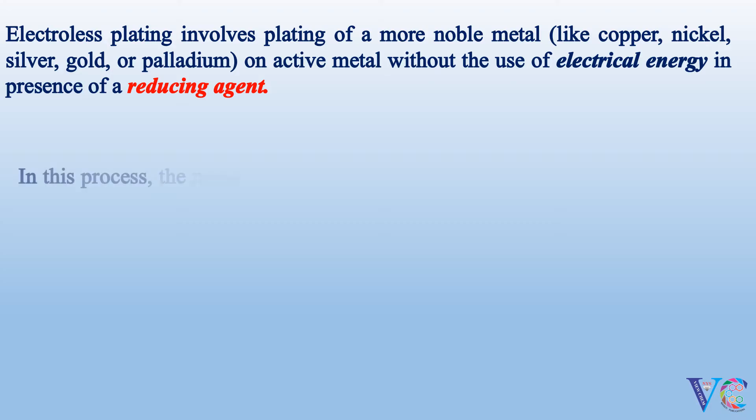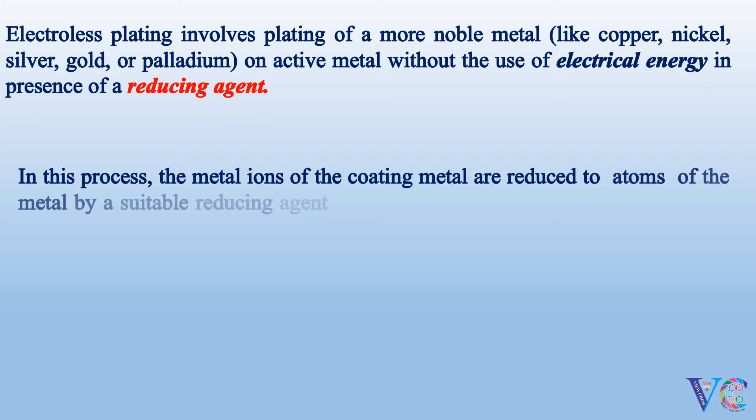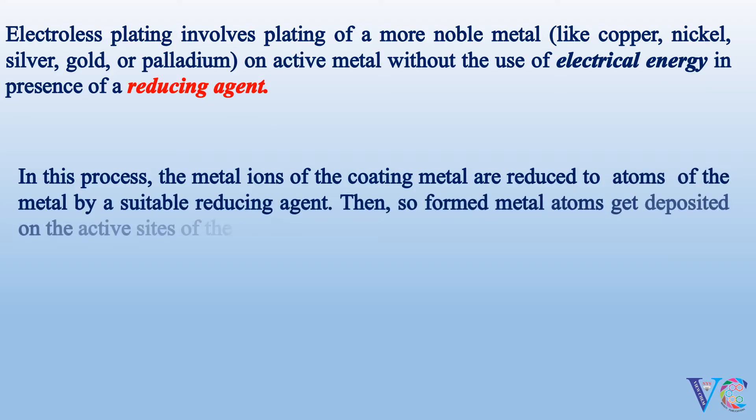In this process, the metal ions of the coating metal are reduced to atoms of the metal by a suitable reducing agent. Then, the so-formed metal atoms get deposited on the active sites of the coating metal.